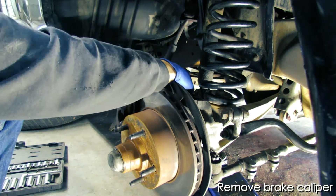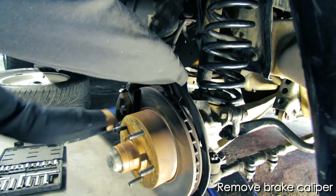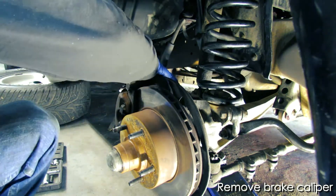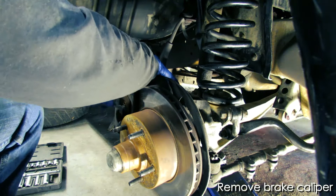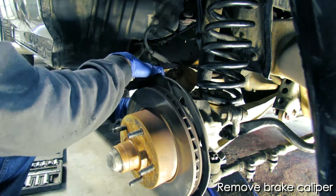Once you take off the wheel of the truck, you'll expose the spindle and the brake calipers. We'll want to remove the brake calipers and the brake pads by removing the two fasteners from behind. Once you get that off, go ahead and tuck it away in the back so that it's out of the way.